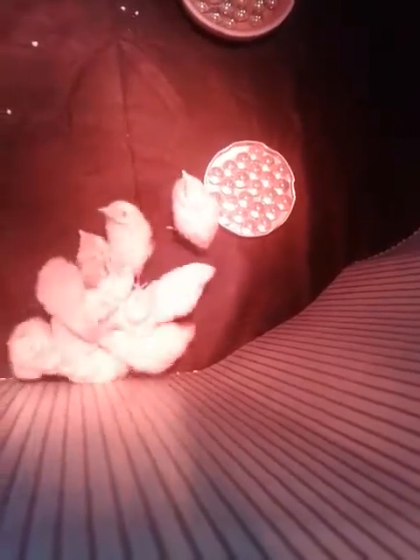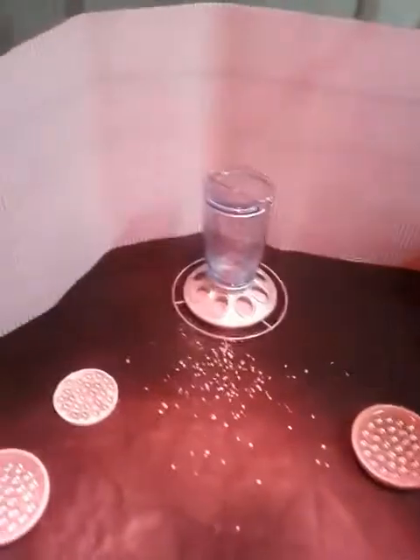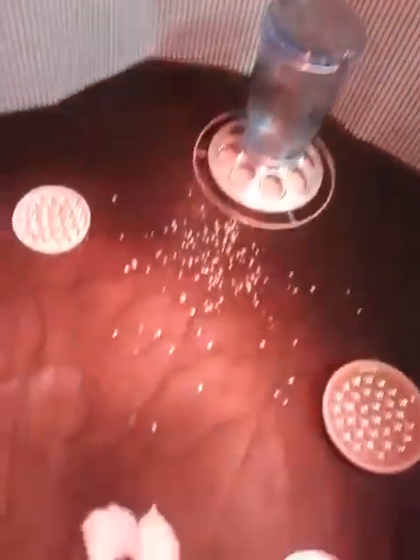That was the first time I changed their little area underneath. There was a little bit of powder, and I used this with a drop of ivory on the rubber with a little water, and I basically just dried it with a paper towel. It dried in an instant because they're under this light, so they got a bit cold.